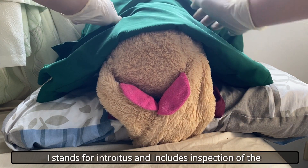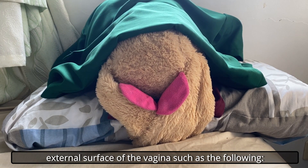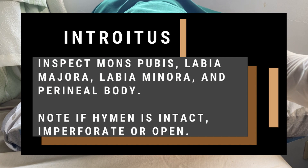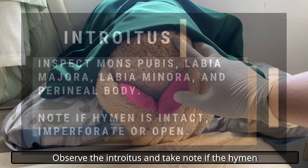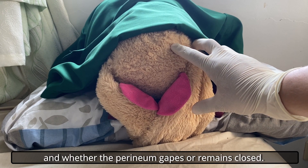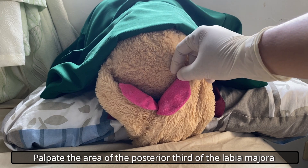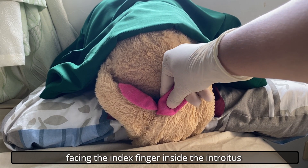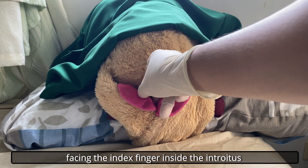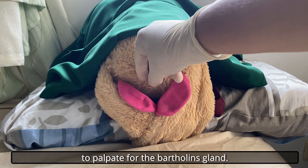I stands for Introitus and includes inspection of the external surface of the vagina. Observe the introitus and take note if the hymen is intact, imperforate, or open, and whether the perineum gapes or remains closed. Palpate the area of the posterior third of the labia majora with the index finger inside the introitus and the thumb on the outside of the labium to palpate for the Bartholin's gland.